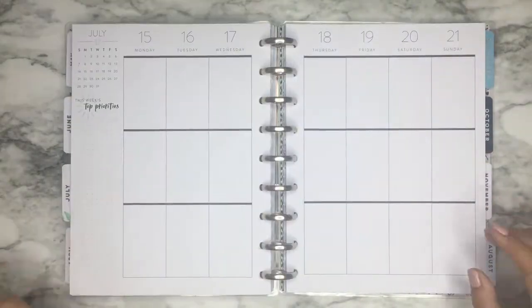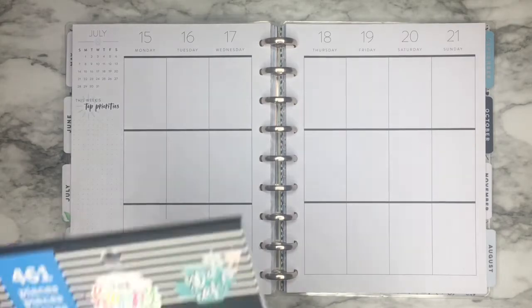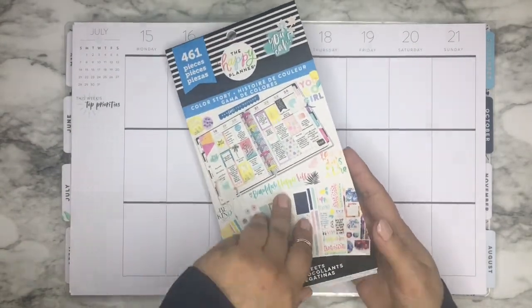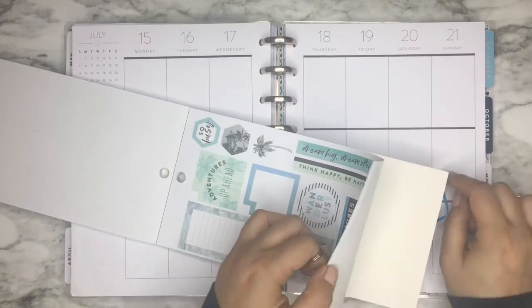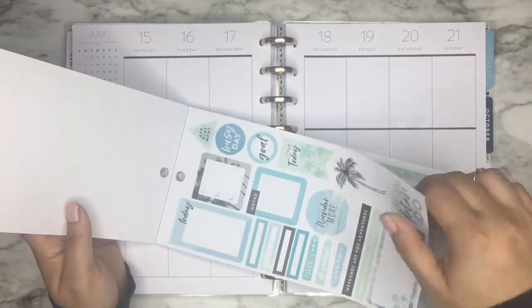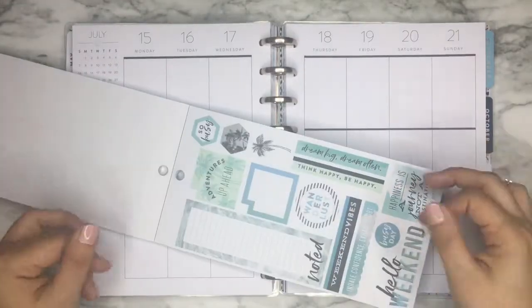For this week I'm actually going to be using a new sticker book that I was lucky enough to find at Michael's, which is The Newest Color Story. I'm going to be using these stickers, which are my favorite. I'm using the Coastal Planner, so these match perfectly, and I just love these stickers so much, so I'm going to use them first.